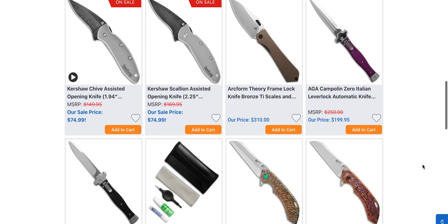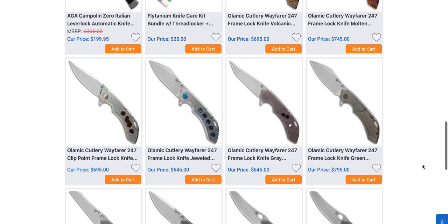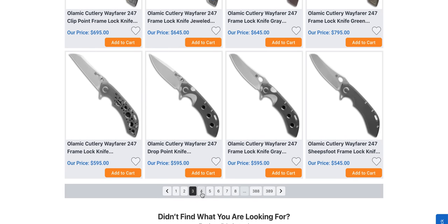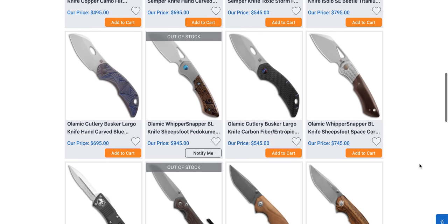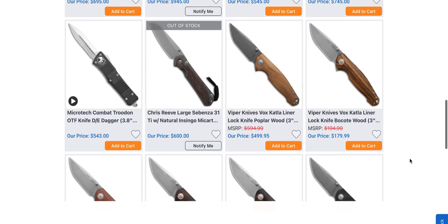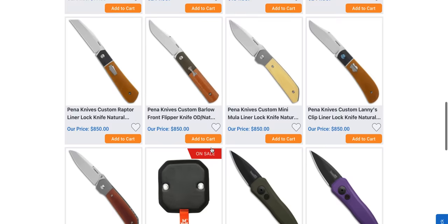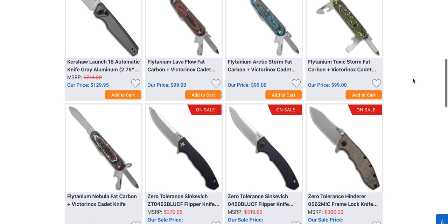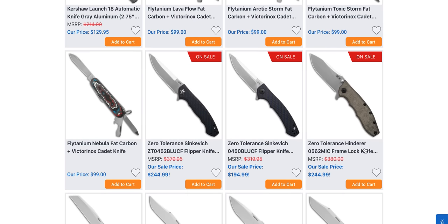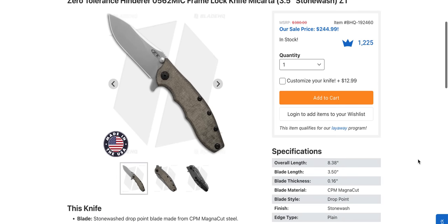Moving on — the Kershaw Shive for $75. I've seen Olamec Cutlery must have fulfilled a ton of dealer orders because I've seen a ton of new Olamecs on various websites. If you want my opinion, the best one to buy is if you can find the Whippersnapper — those are going to have superior action. Then again it's been a couple of years since I've handled anything new from Olamec, so take that with a grain of salt. There's a Micarta version — the Zero Tolerance 0562 MIC frame lock Micarta.